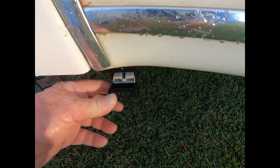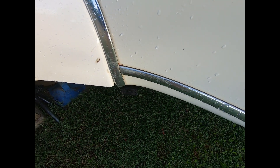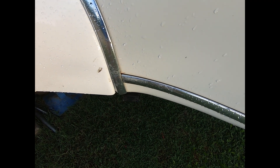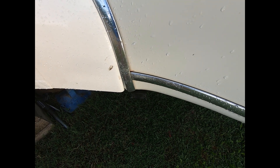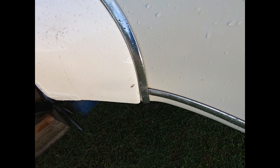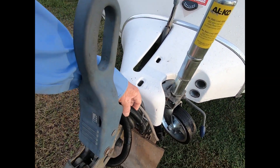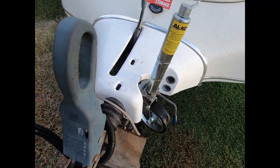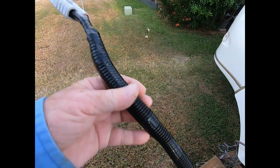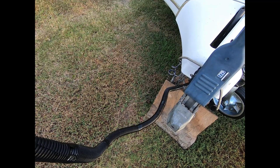This is the solar input — you just plug any solar blanket in here without needing a separate regulator, or even a double solar blanket. The DC-to-DC charger acts as the regulator. And this is the Anderson plug, which connects to the car to charge the battery and keep the fridge running while driving.